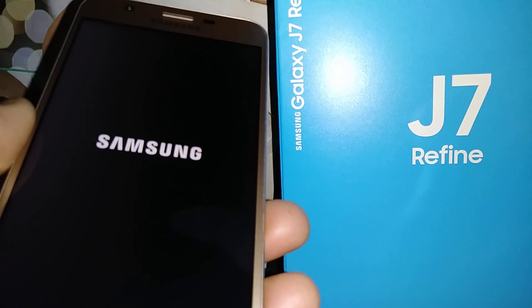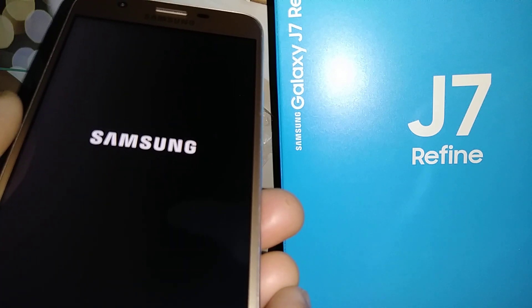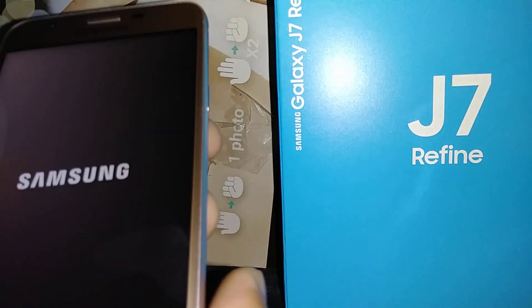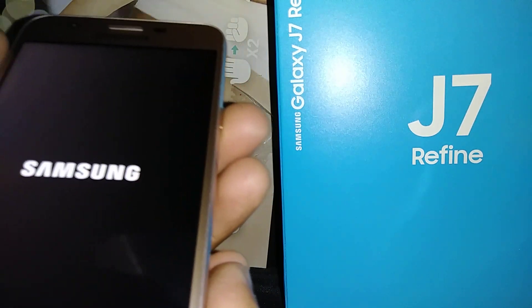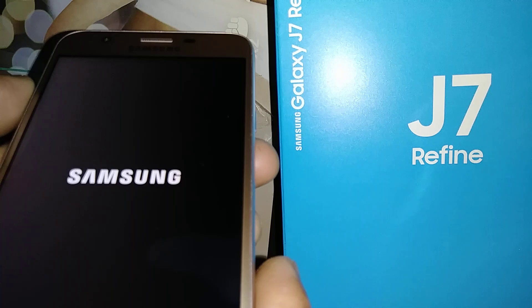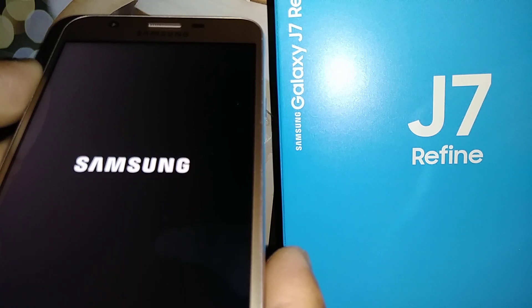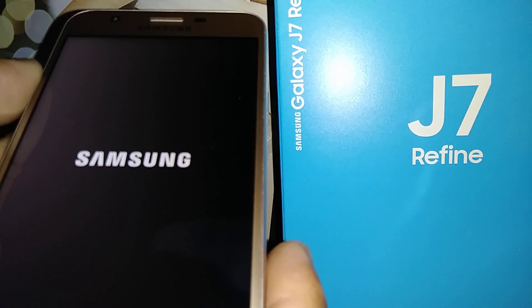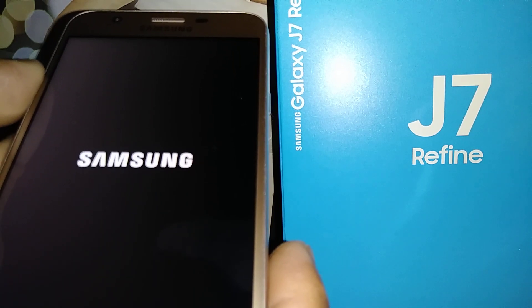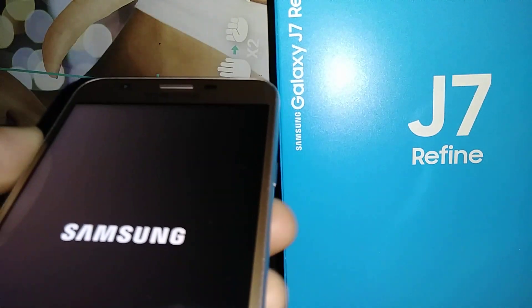If the Samsung logo is stuck on screen for more than eight minutes, something is wrong. Whether it's the Samsung logo, Android logo, or Boost Mobile logo stuck too long, you may need to recalibrate the motherboard. Long-press the Power key until the screen goes off, then start the process over. You can repeat the reset up to 10 times, as overloaded web history, downloaded apps, or other data can cause the motherboard to malfunction.